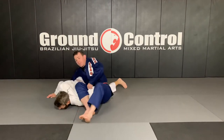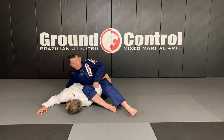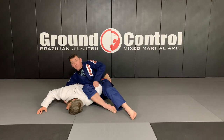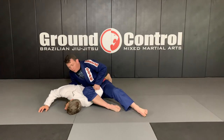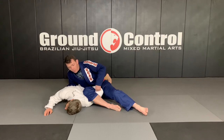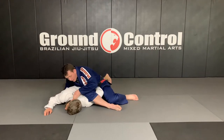Now I step my leg out, switch my hips bladed towards the hip on the inside, and walk in a circle to try to flatten him out towards the mat. At this point I take the slack out of my leg, make sure my knee is lined up onto the shoulder — just like we talked about before — and my hand comes underneath to the lapel. I do a pull and post my elbow on his lower back.